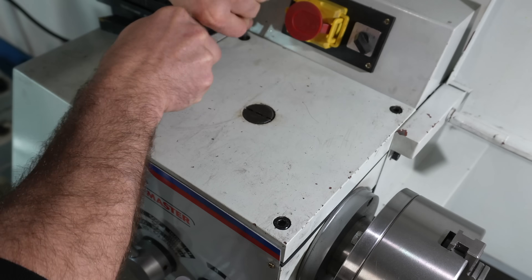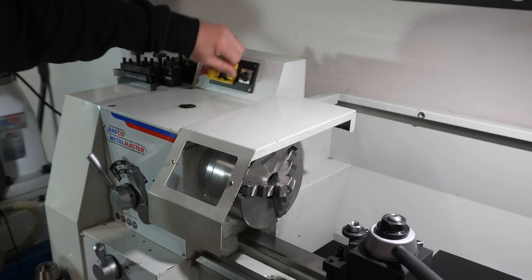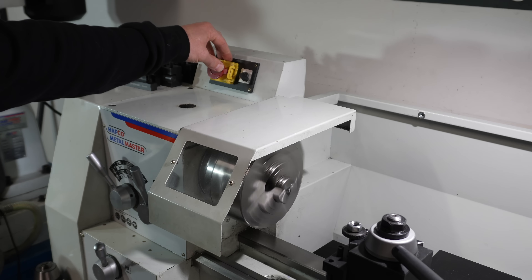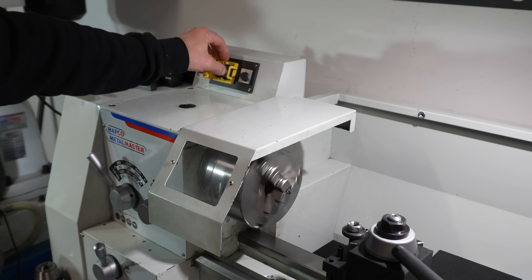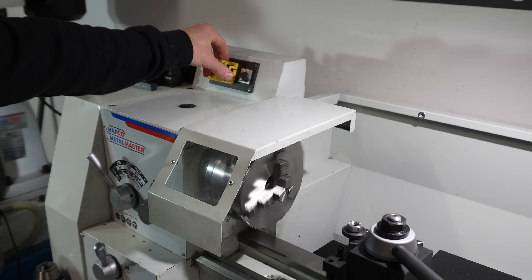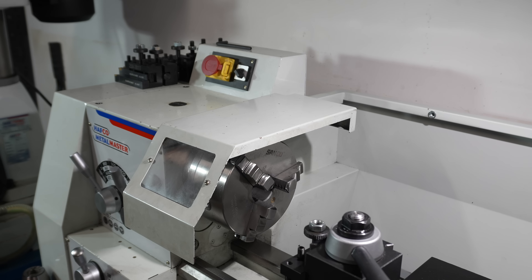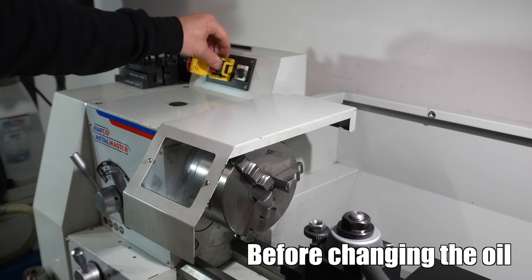This top cover plate is the final step before switching the machine back on and testing if the gearbox is any quieter. That was high speed — let's try low speed. Now I can only imagine we've all forgotten what it sounded like at the start, so let's put the two clips back to back to see the difference.